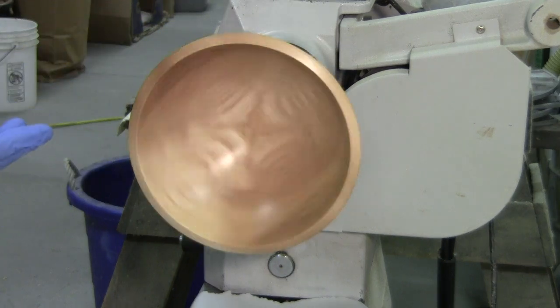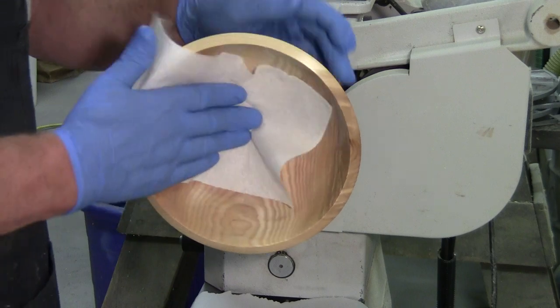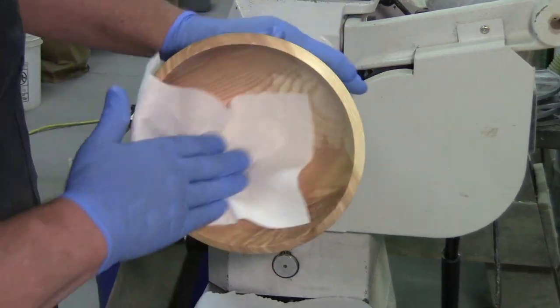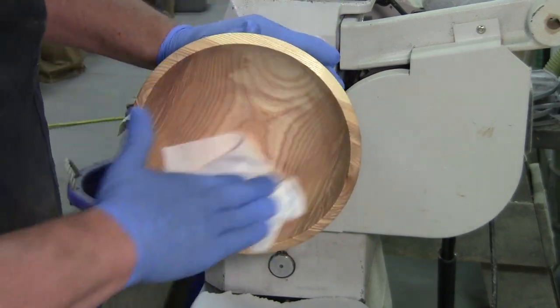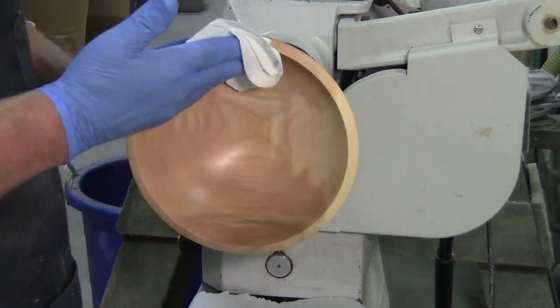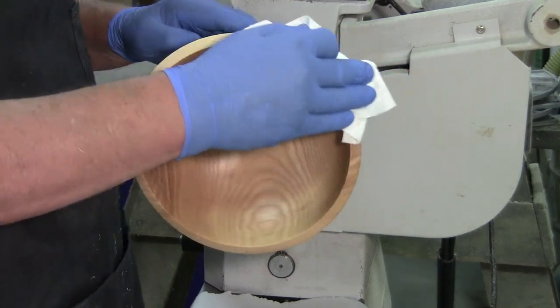Done. All I do now is make sure there's no excess, buff it off, set it aside. Tomorrow it gets another coat, done. Maybe a coat of wax.